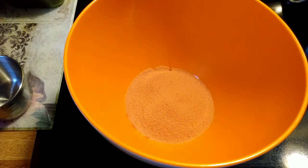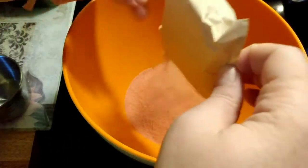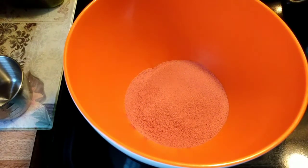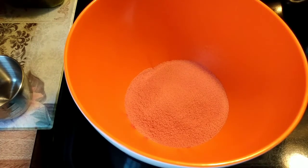We are waiting for the water to boil, and I'll be back when it boils.